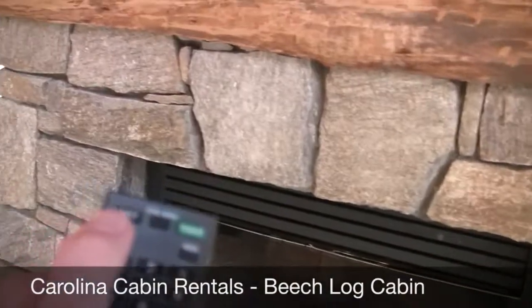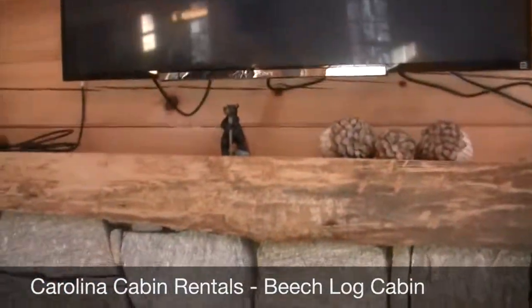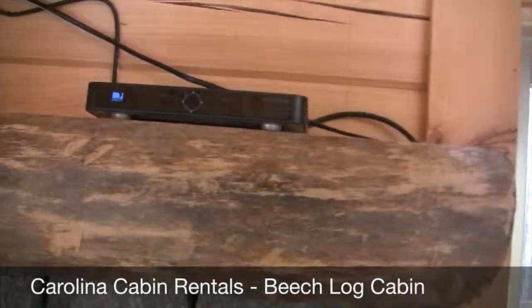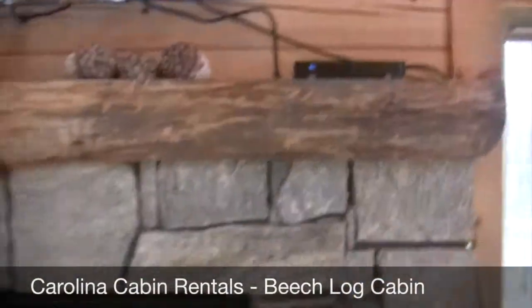So just make sure the TV is on HDMI 1, that the power is on to the DirecTV box, and you'll be good to go.